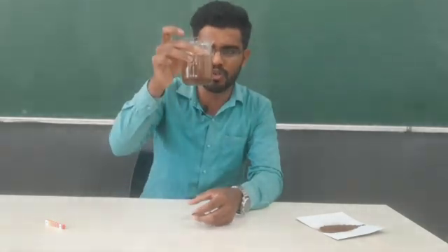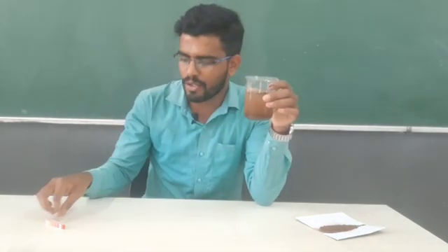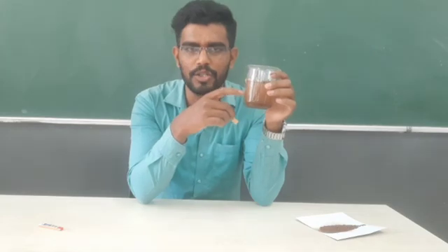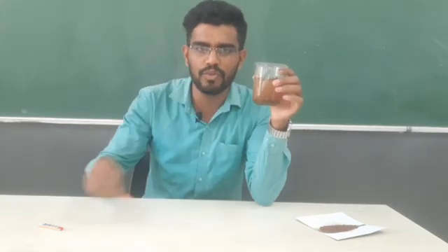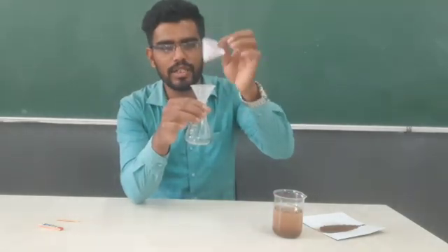Most of the part remains insoluble and that makes it reddish brown in color. Now again we cannot take up this paper directly and check the pH because there are some colored components here. What we do rather is take up a filter paper with funnel. This is used to filter things.